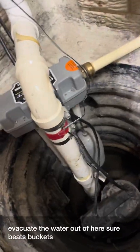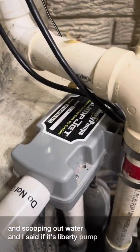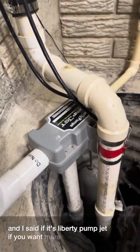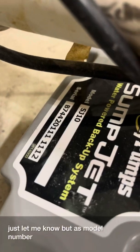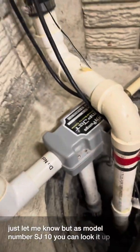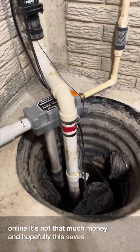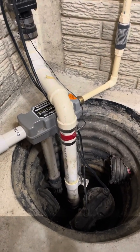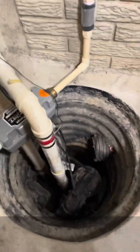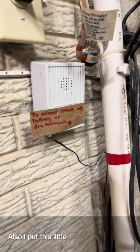Sure beats buckets and scooping out water! It's a Liberty Pump Jet — if you want more details just let me know — model number SJ10. You can look it up online; it's not that much money, and hopefully this saves you from a flooded basement.